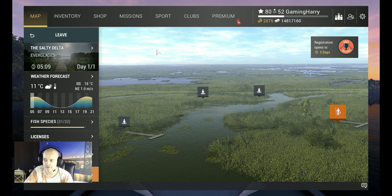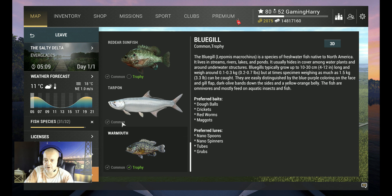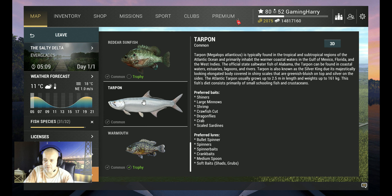Hello guys, welcome back to another Fishing Planet video. We are in the Everglades and this time we are going for the tarpon. I'm going to show you where and how I catch them, and hopefully you will catch them also.